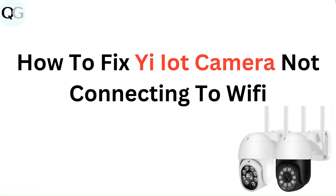Hello everyone. In this video, you are going to learn how to fix YI-IoT camera not connecting to Wi-Fi.